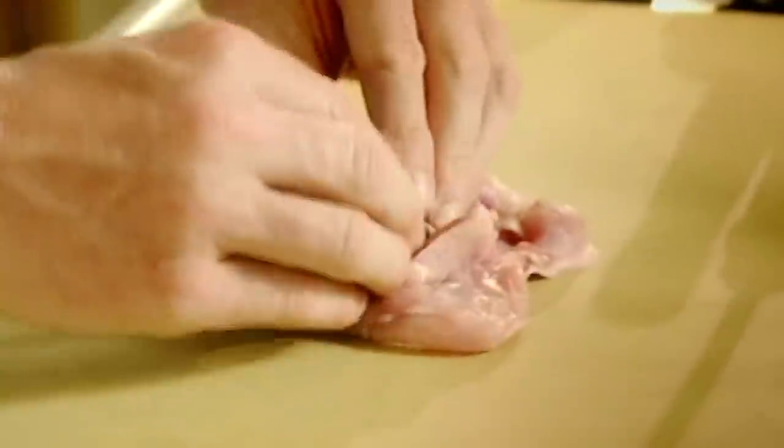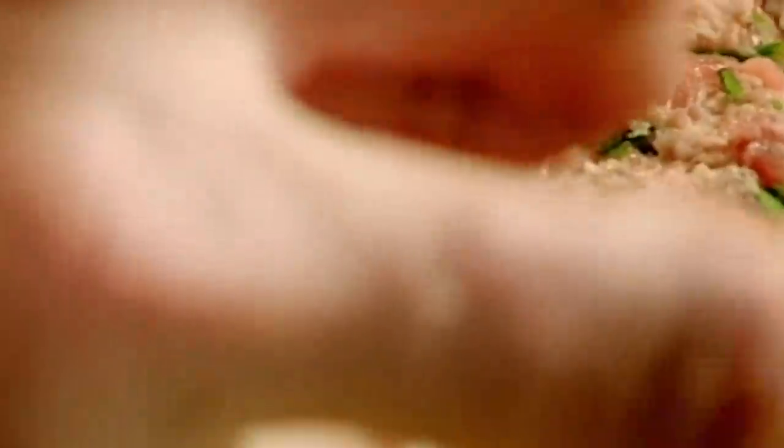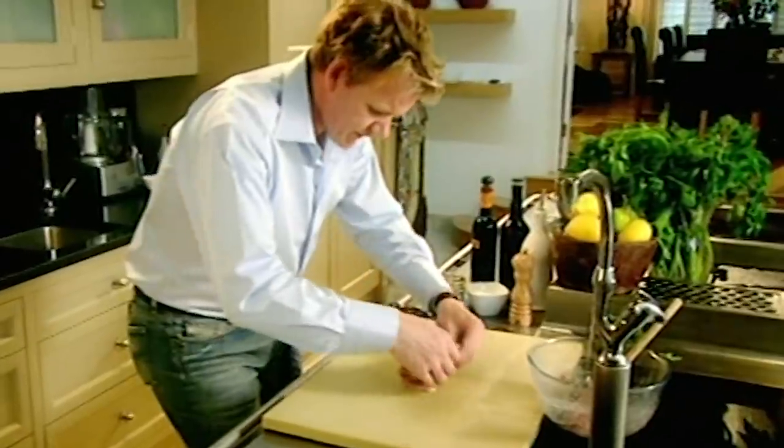Thyme, parsley, salt, pepper. Stuff and place that in the center. Get your leg and fold it over.